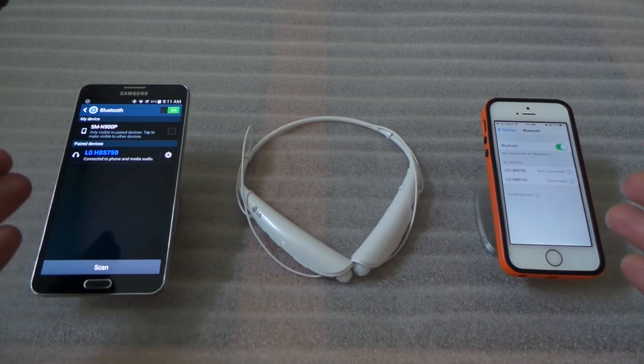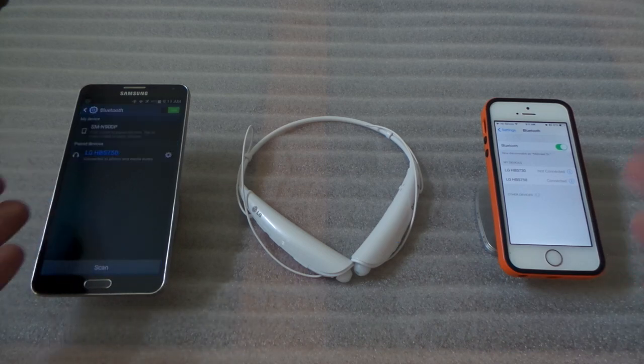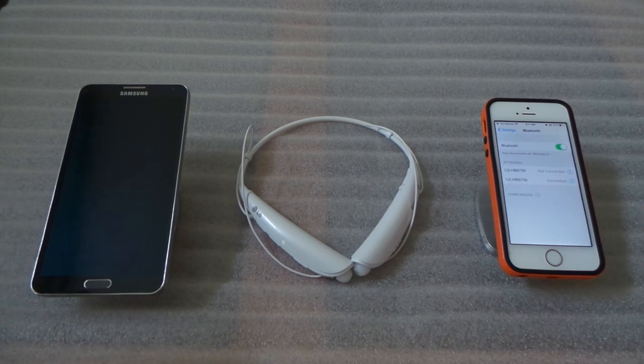So basically you have them both connected — whether it's phone and phone, or iPod, or any other Bluetooth device. That's the easiest way to connect to two devices and it works every time. If you have any comments or questions, let me know, and thank you for watching.